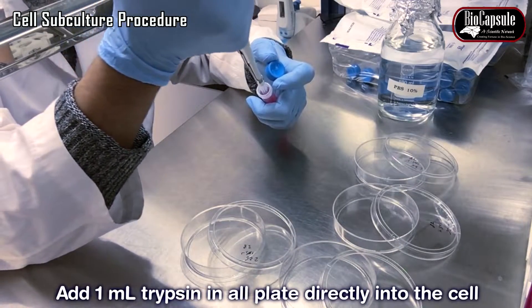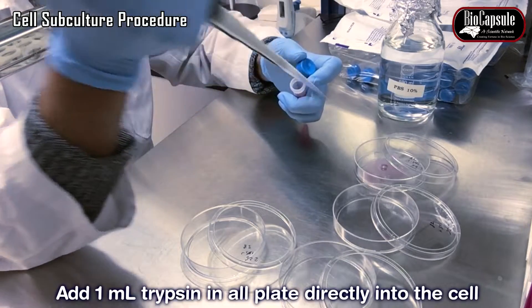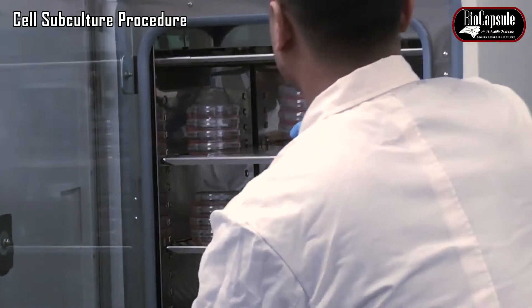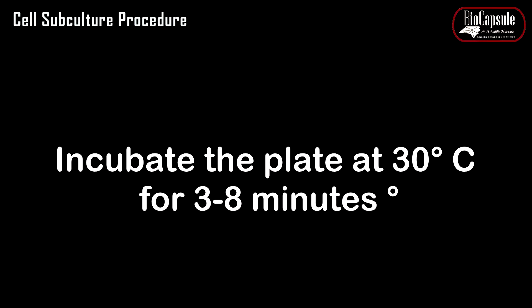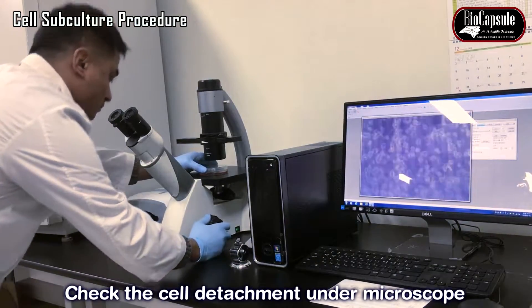Add about 1 ml of trypsin to the cells. The volume of trypsin depends on the cell type and its adherent nature. Incubate the plate in the incubator for 3 to 8 minutes depending on the cell type. After incubation, check cell detachment under the microscope.